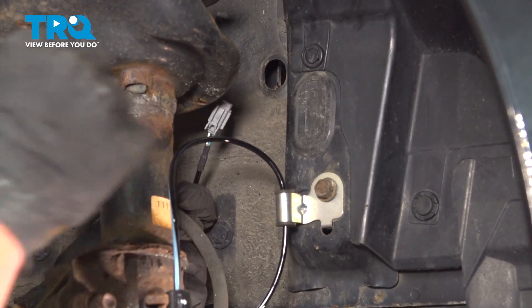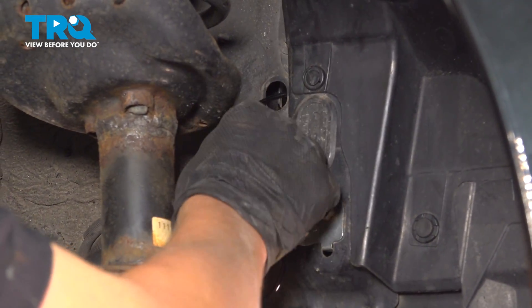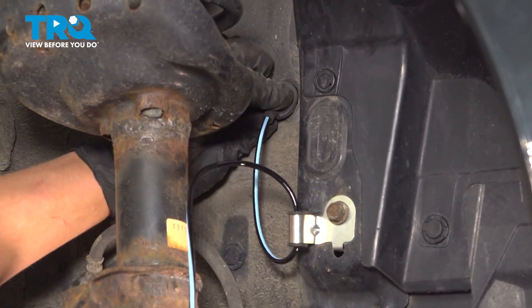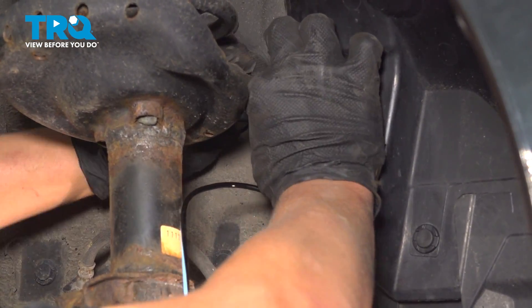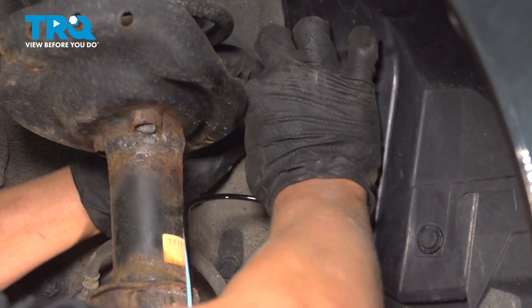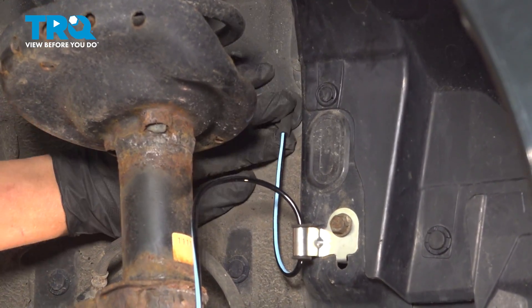Go ahead and put the connector through the hole. And there's this rubber boot — go ahead and push that in. Put one side in first; I like to do the top. Then just push up and you'll feel it seal in. It should sit flush.